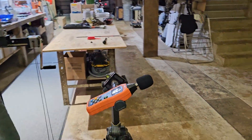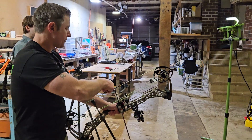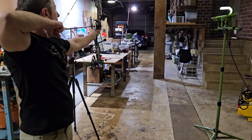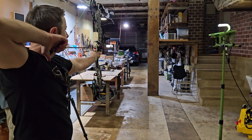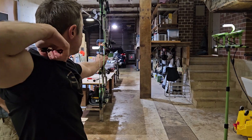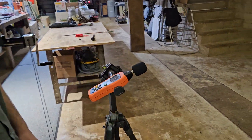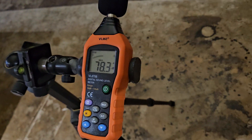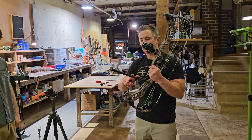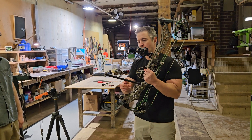Okay, let's check the maximum volume we got — that was 78.4. Shot number two. Almost the same, 78.3. We just shot two with the DOA stabilizer and they were really consistent, within one tenth of a decibel of each other.